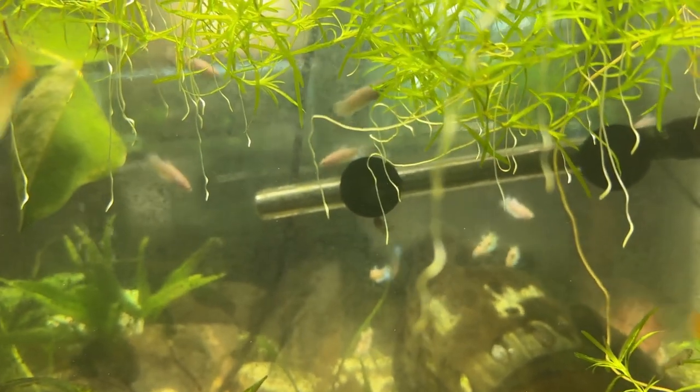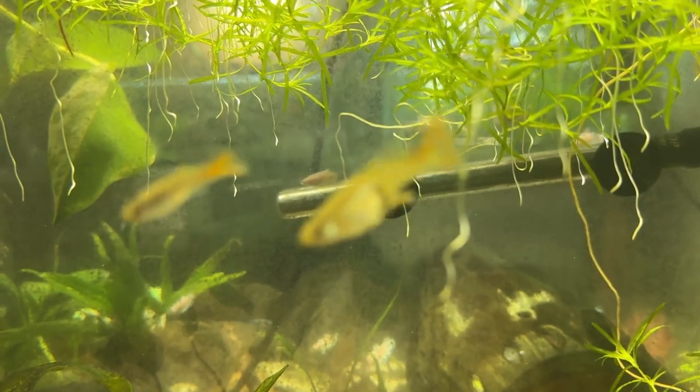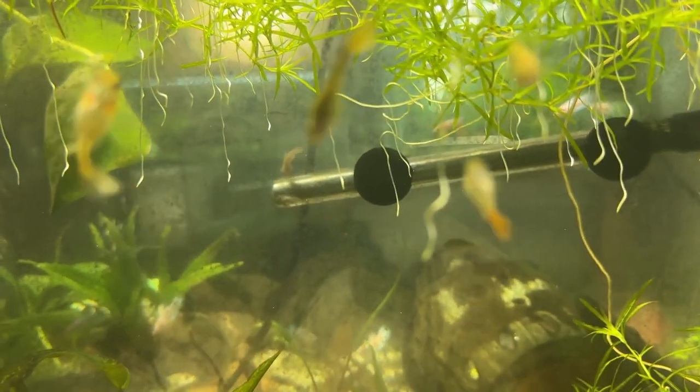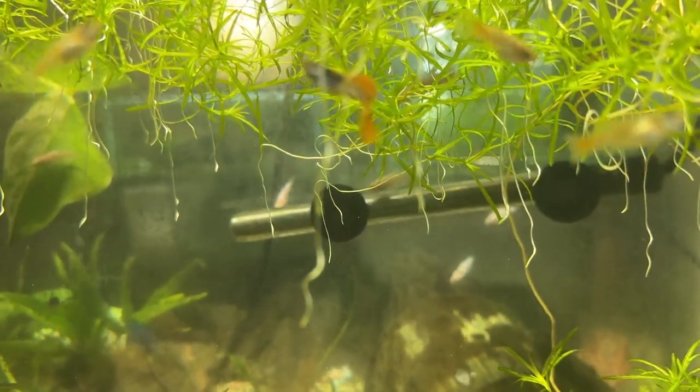I got them from Swimming Creatures, from their Amazon store — they're also on Instagram I think, but the deals are better on Amazon. So anyway, I got them there.